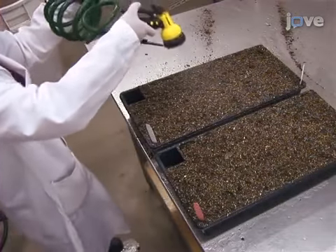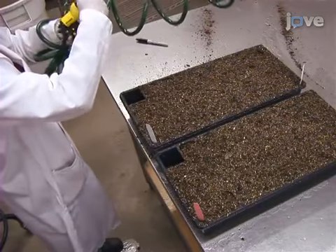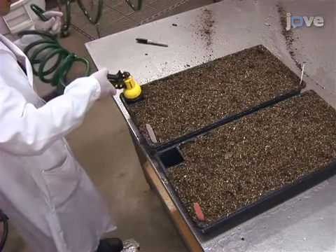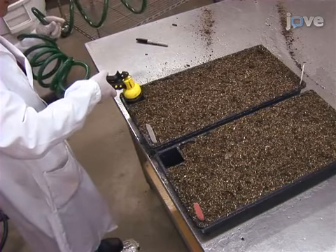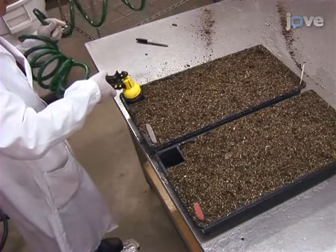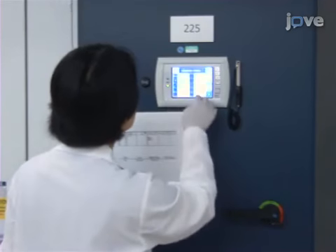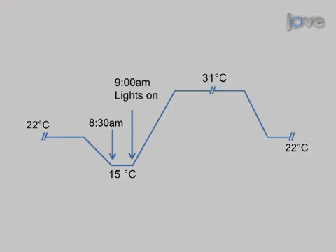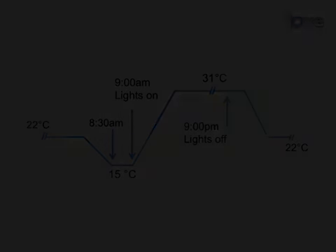Mist the surface of the soil to dampen it and then water flats from the bottom. Keep watering the cells from the bottom one to two times per day after seed sowing, taking care not to overwater. Set the growth chamber conditions to 31 degrees Celsius during the day and 22 degrees Celsius at night, with a pre-dawn treatment of 15 degrees Celsius from 8:30 a.m. to 9 a.m. Also, maintain a 12-hour light-dark schedule.